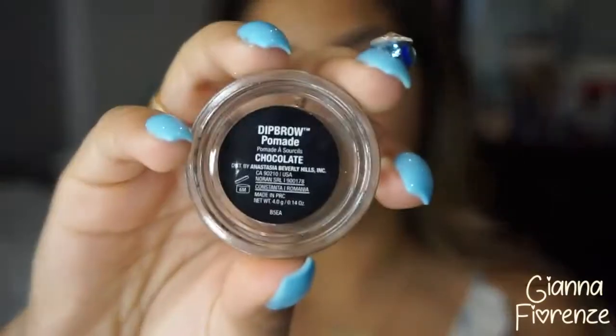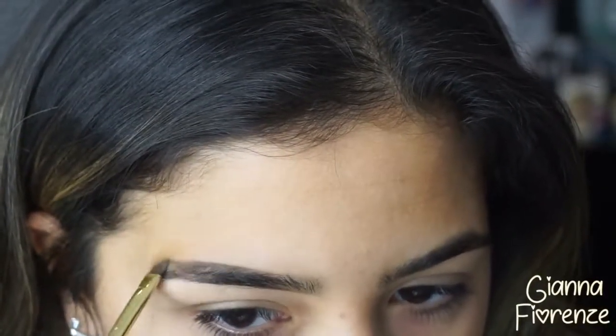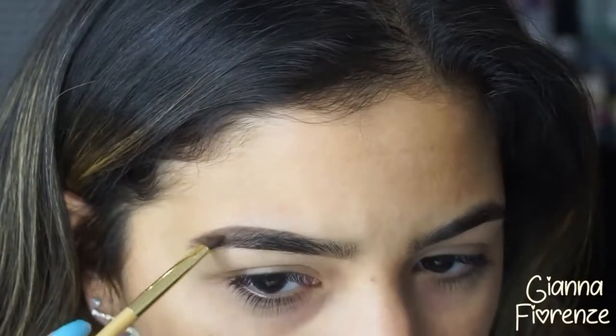Welcome back to the channel. Starting off with dip brow in chocolate by Anastasia, going back and forth with small strokes using a tarte brush, starting towards the front on the base of the brow and then going towards the back. Less is more with this product — it is amazing in the summer.